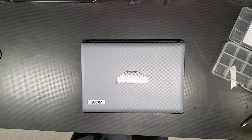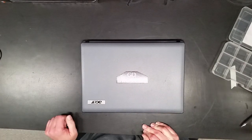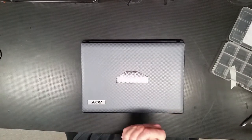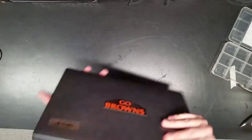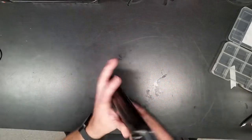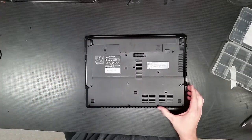Hello everybody, this is Mike with Makers Outpost again. We've got another teardown of another laptop. This one happens to be an Acer Aspire 4339, model ZQH. Doing it for a friend of mine — clean up, check over, see about upgrading it. It's a nice little laptop, in pretty good shape. So we're going to begin the teardown.